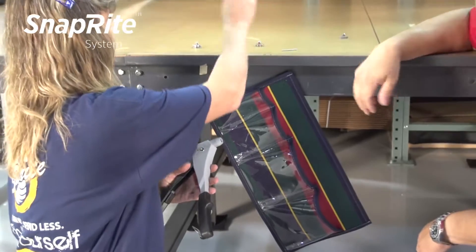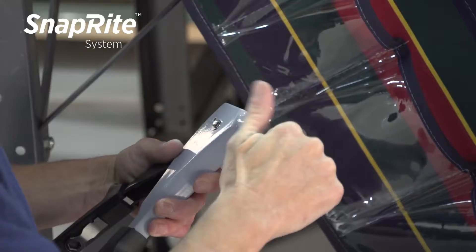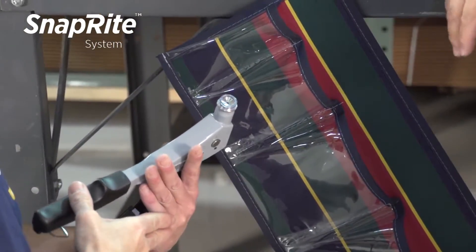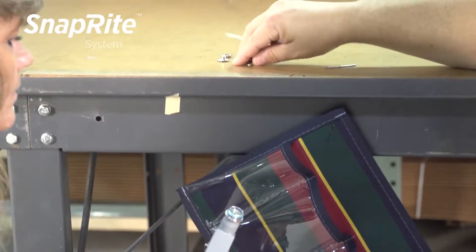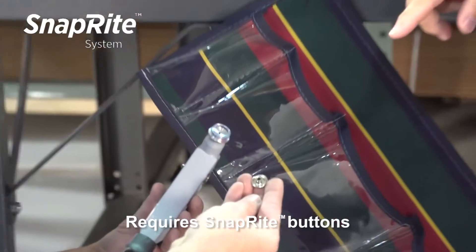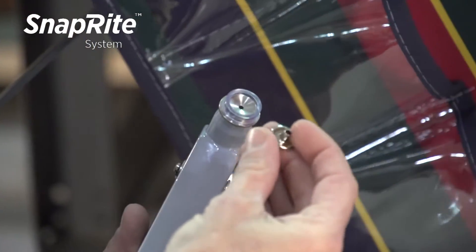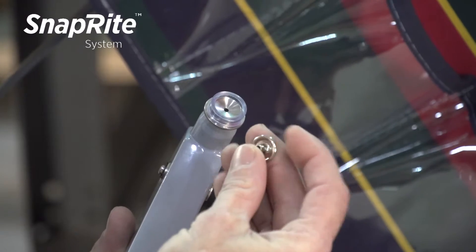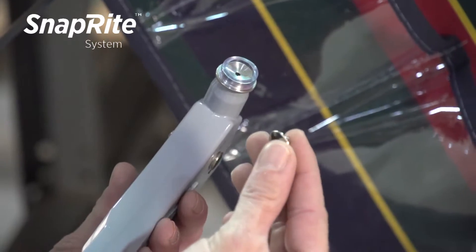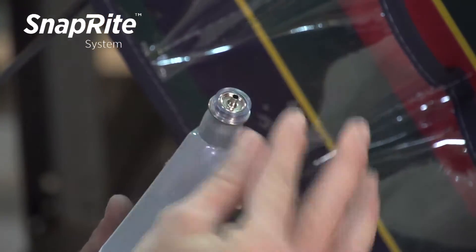Now what we need to do is get the die out that we just used. Squeeze the trigger and just turn that die out. We need our button die — do the same thing. You've got to squeeze the trigger a little bit to back the jaws off, and it doesn't have to be super tight, just finger snug. Now you need a button. Since we're only installing in one layer of canvas here, we're going to use one of the buttons with an 11/64th inch barrel length. If we were in thicker assemblies, we'd need a longer barrel to ensure a proper rivet roll. But in this case, the shortest rivet length will work very well.